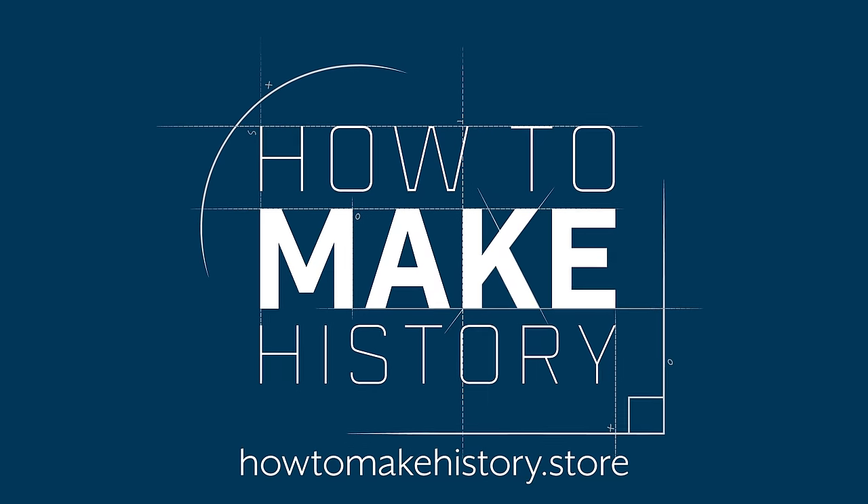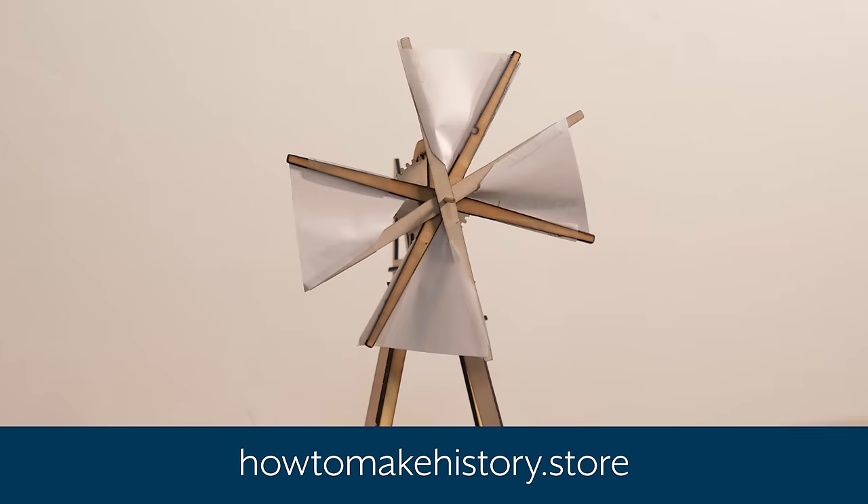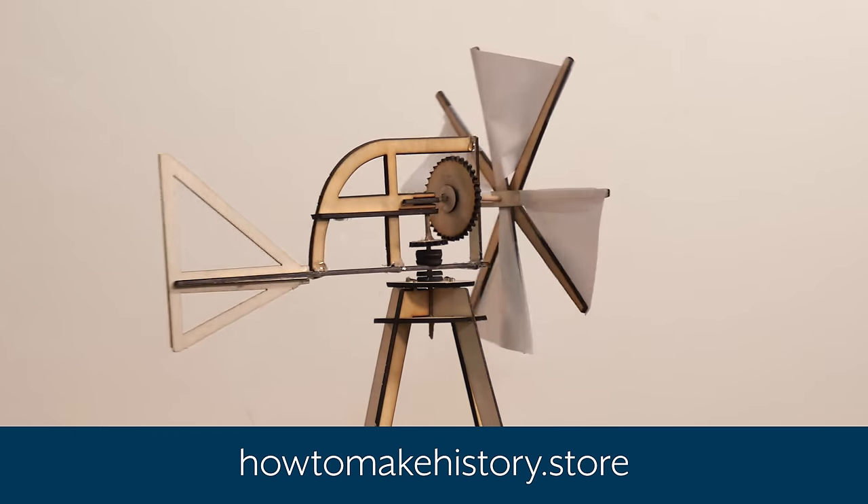Check out my new merchandising company, How to Make History, if you want to buy your own kit to build your own miniature Da Vinci windmill.